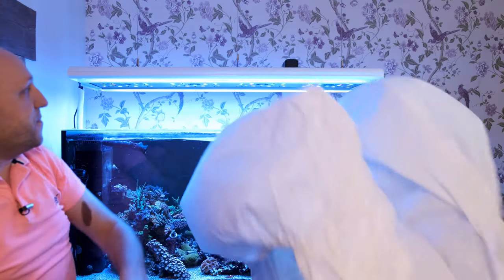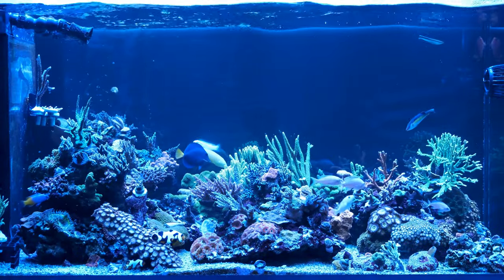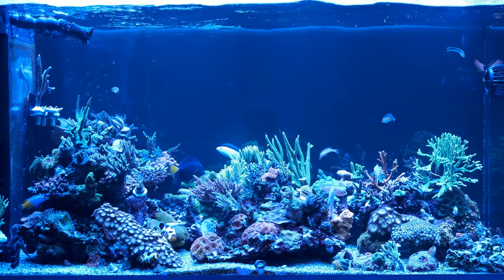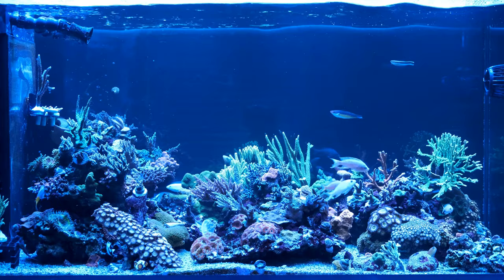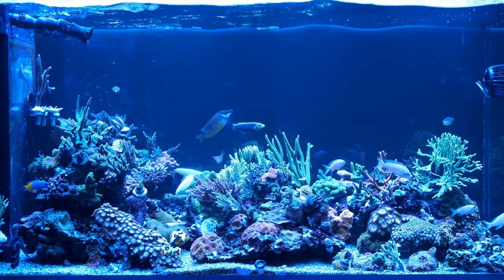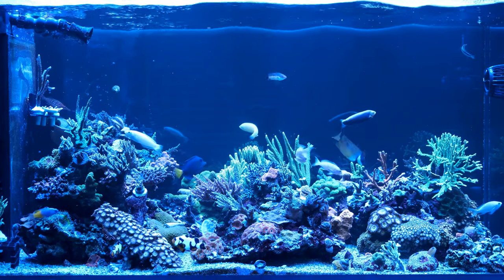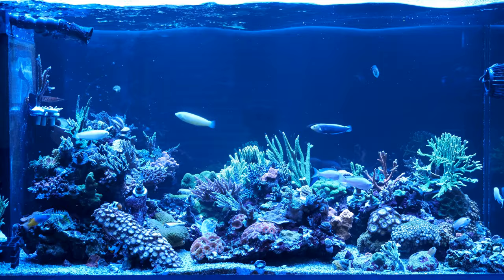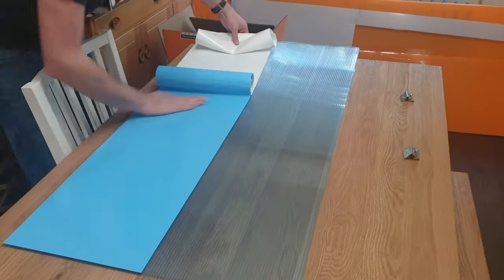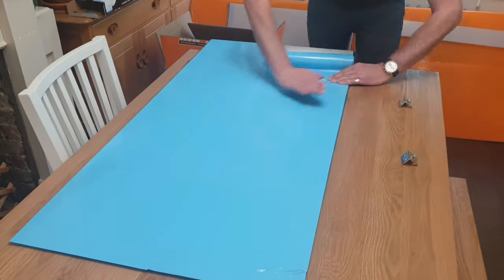Right, you ready? Let's have a look. It's a background! The question I get asked more than any other is why I don't have a background on my tank, and the single biggest criticism I get is that the tank would look much better with one. But this isn't a permanent background at all — it's actually a sheet of polycarbonate covered in sticky-back plastic. On one side it's blue and on the other side it's black.